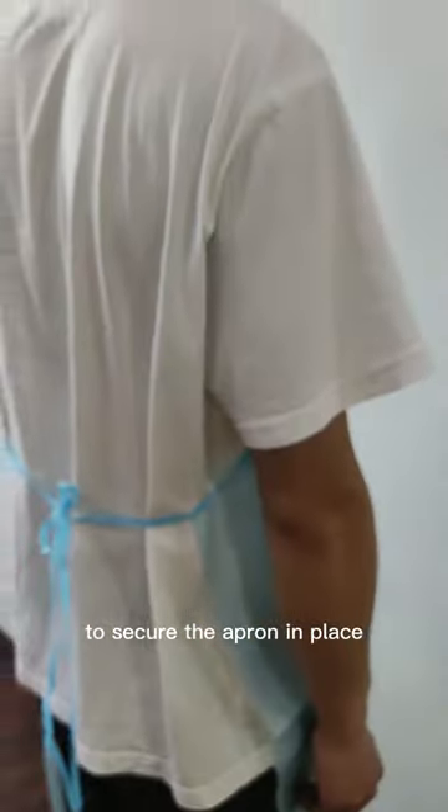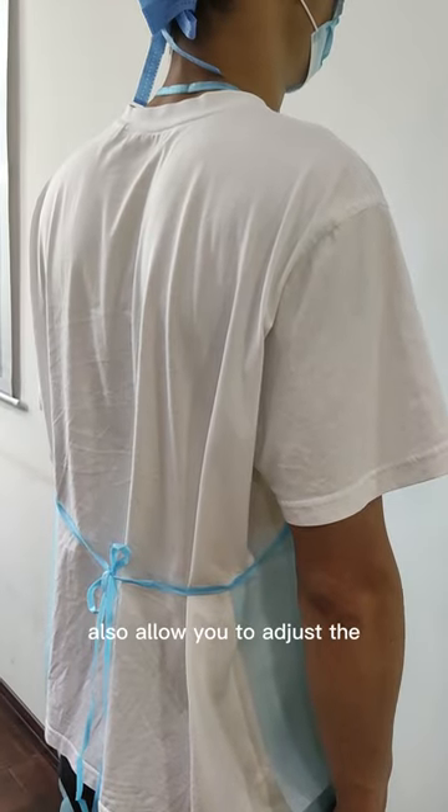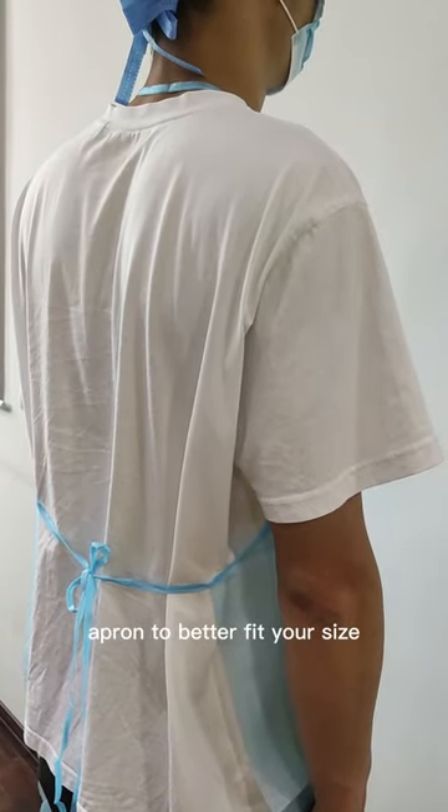Tie strings fasten in the back to secure the apron in place while you are working. These handy tie strings also allow you to adjust the apron to better fit your size.